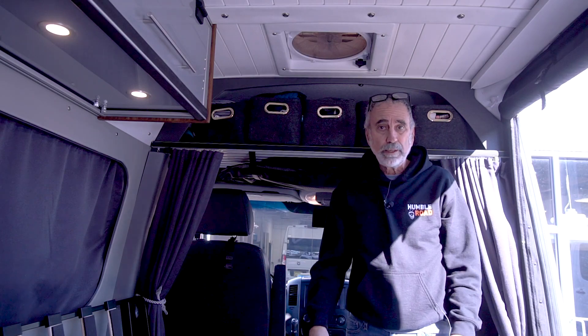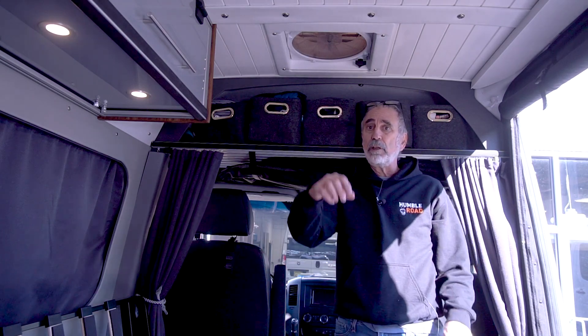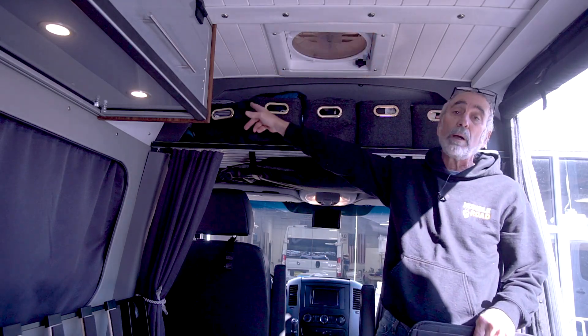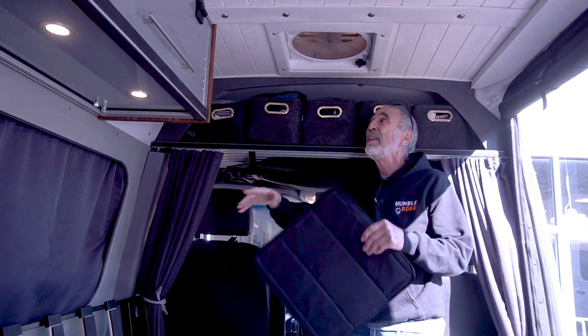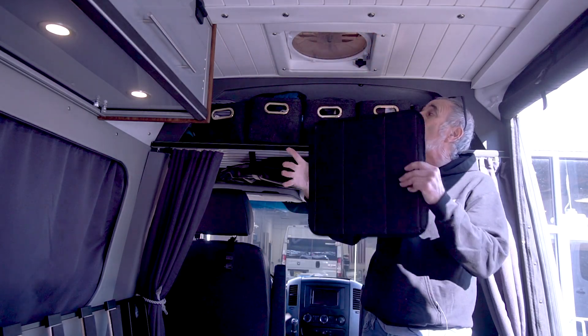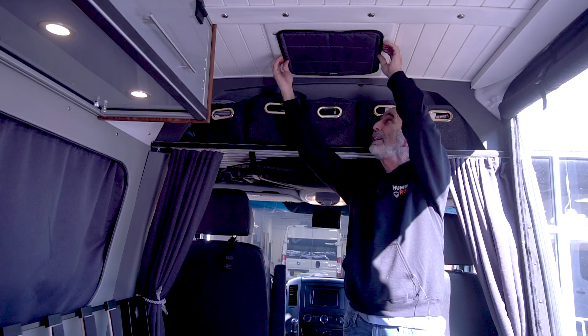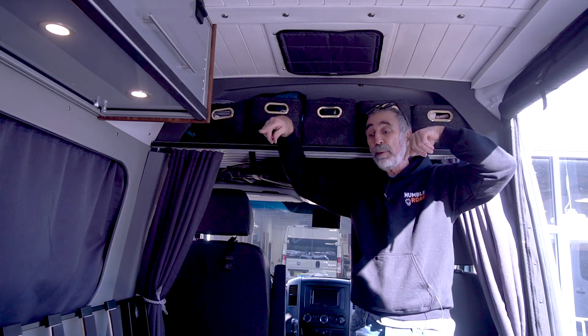The magnets weren't working — there was too much thickness for them to go through. So I took it all apart, pulled the vinyl off, put the magnets on, and put the vinyl back. I had to do a little bit of cutting but now it works.